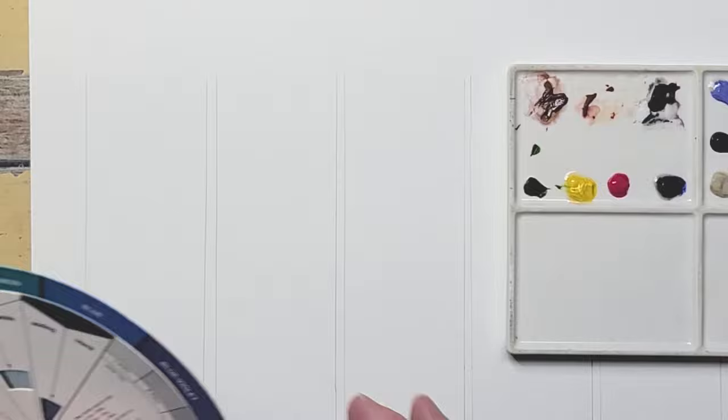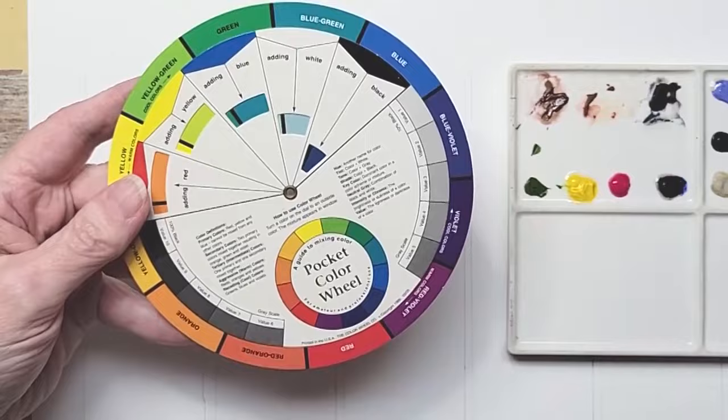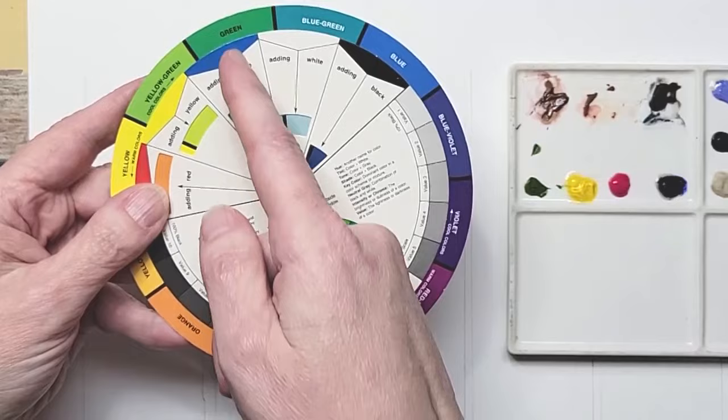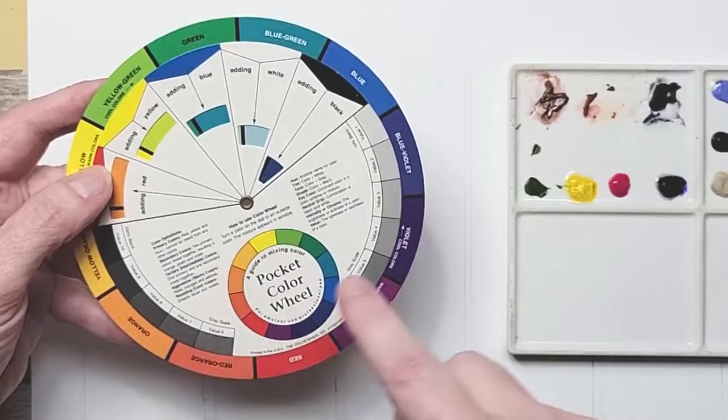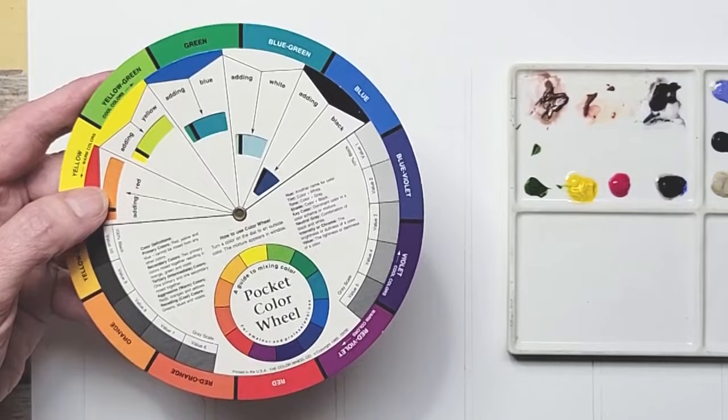Let's start with complementary colors. Complementary colors are found directly across the color wheel. If you have red, go right across and that's green. So anytime you want to dull your green or make it more grayed, go directly across. Blue and orange, violet and yellow, and anything in between — if you have a yellow green, go directly across and you'll find it's a red violet.